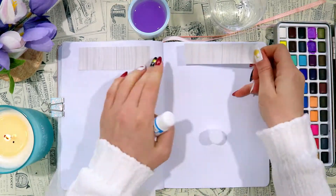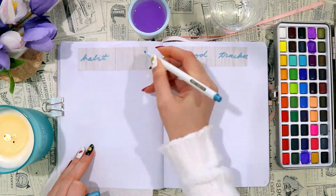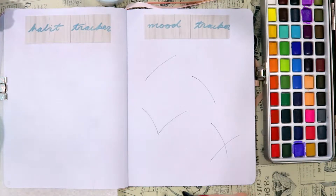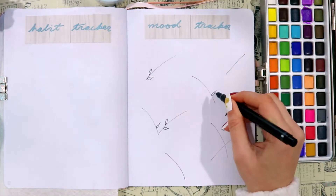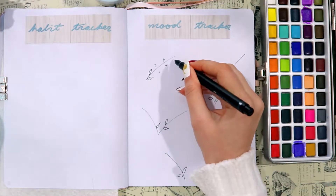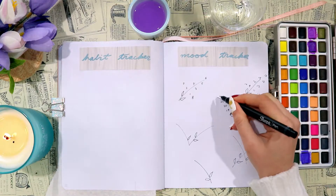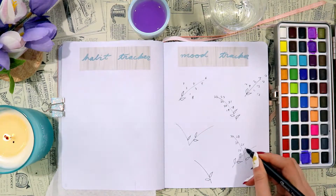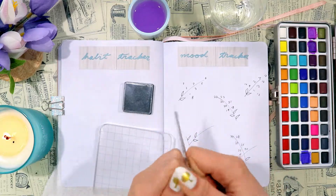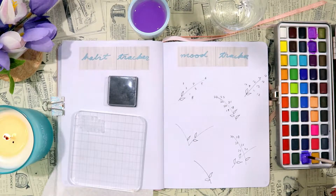This is going to be my habit tracker and mood tracker spread. The mood tracker is on the right and I'm drawing those same lilac doodles again, except this time I'm putting numbers where some of the colored areas would have gone. I forgot to add a legend, but the darkest color would be for the saddest days and the lightest for the happiest days — I'll add that in when I start using the mood tracker. There are a few areas where I didn't add numbers and those I'm going to color in right now just to make the spread look more interesting.